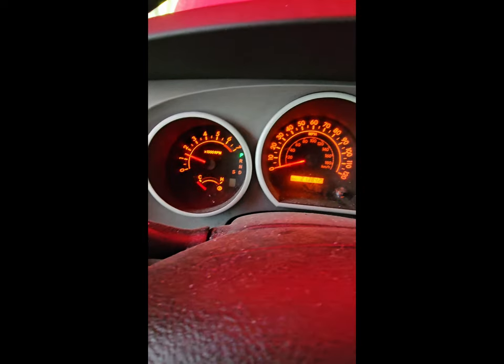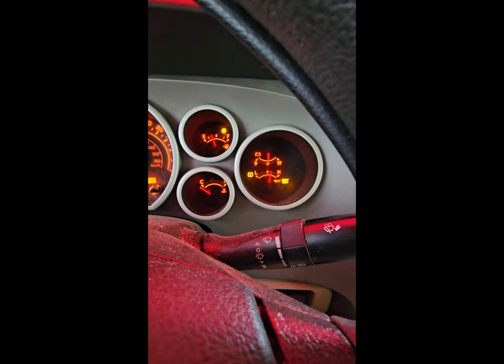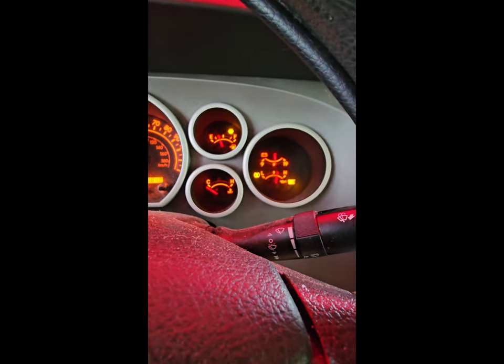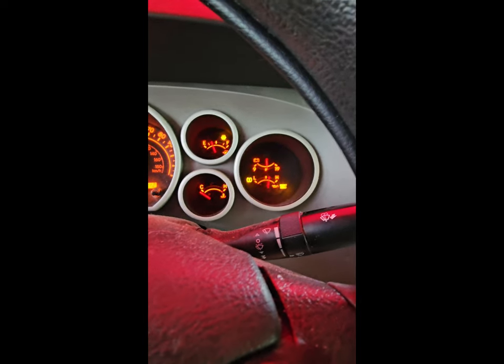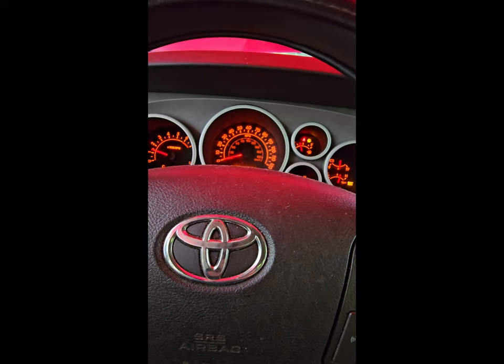There we go. Still have the maintenance required light in the bottom right corner, and if I'm not mistaken, that's also the check engine light. I will grab my scanner momentarily and pull the codes to see if there are any. If it still shows the same one, well, we know that's a false code. I'll reset it and see if it comes back up.